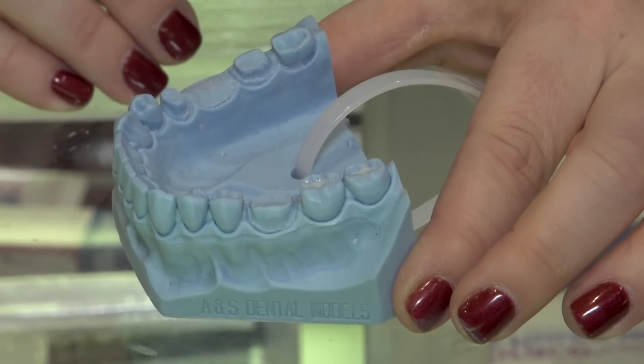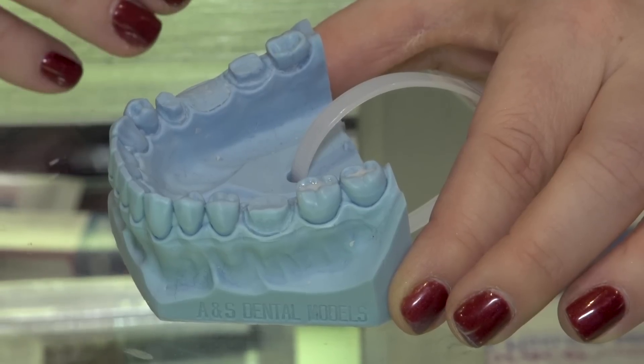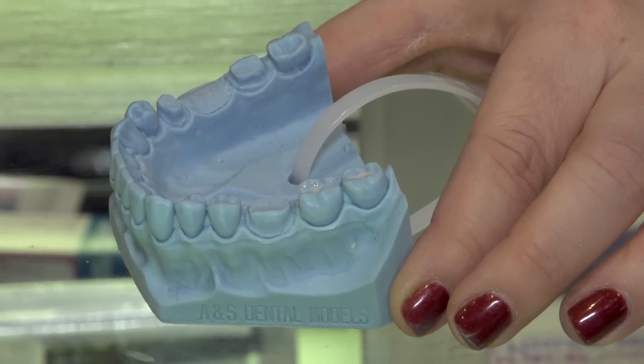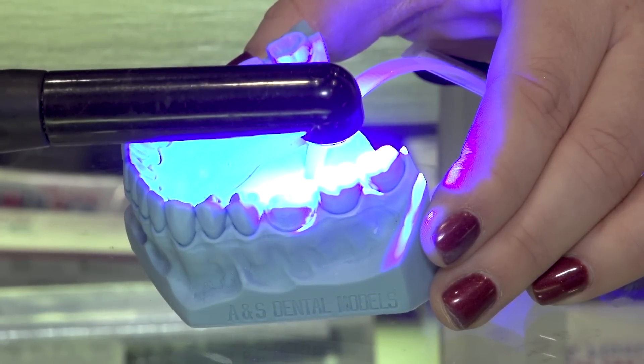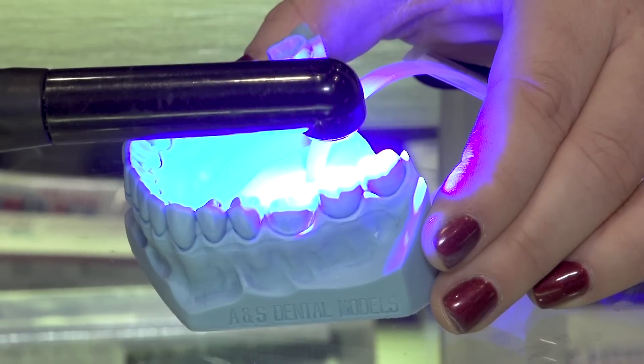After you've checked your manufacturer instructions for your light, you will know how long to light cure. Pulp Dent recommends a 300 watt light for 20 seconds. Ensuring that you're not looking directly into the light and you're using eye protection as recommended.